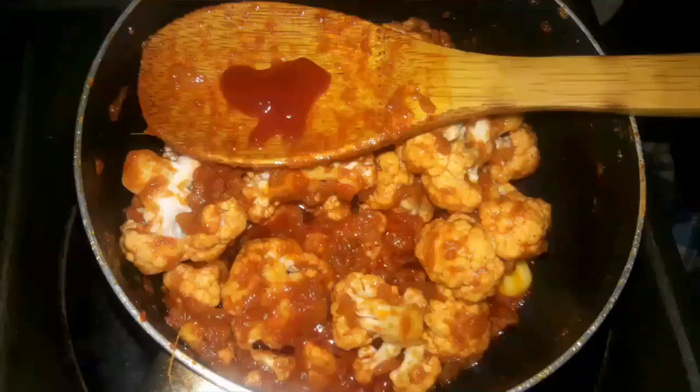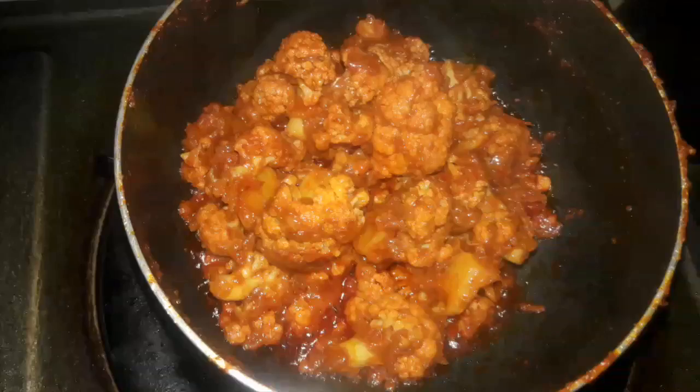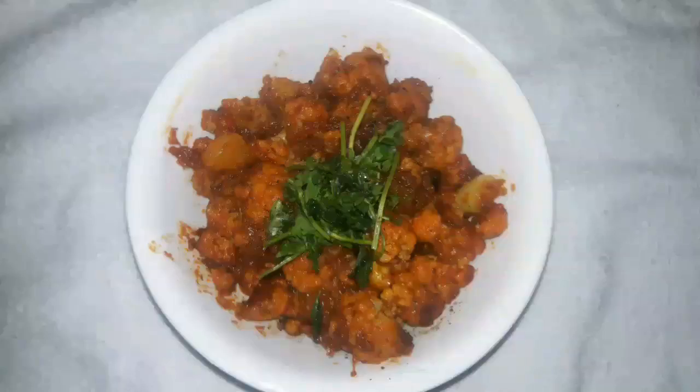Now add the cauliflower and spread the masala over it. Add a little tomato sauce, stir it, and add half a glass of water and salt. Cook the cauliflower until soft. The cauliflower masala is ready — it is absolutely a super dish.